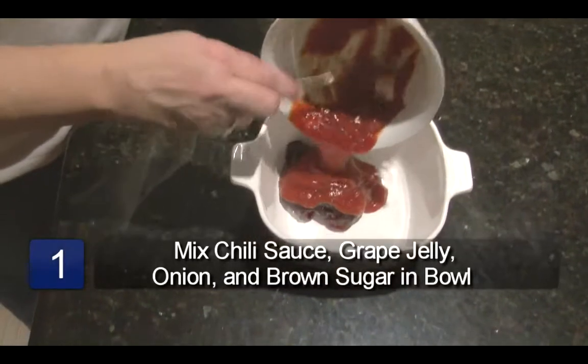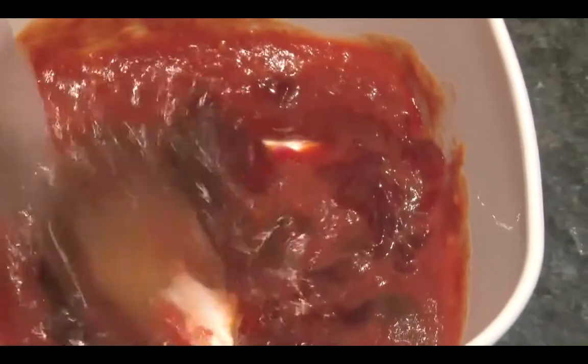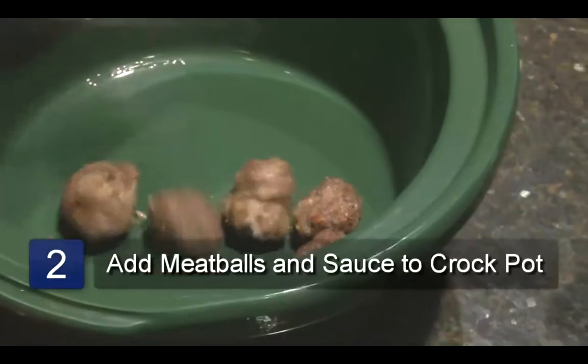Mix the chili sauce, grape jelly, onion, and brown sugar in a bowl. Place the meatballs in the crock pot.